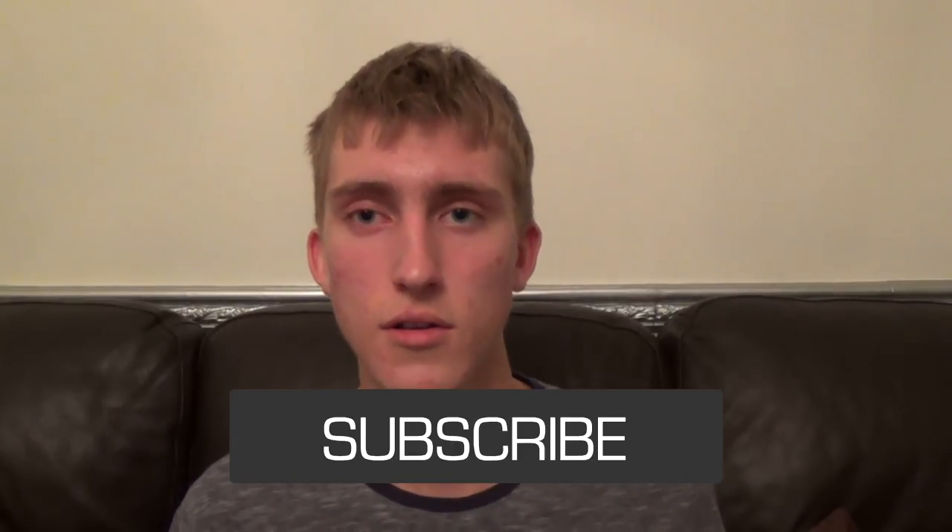That's basically it for the unboxing. Thanks for watching — I've got my full review coming next Saturday where I'll cover all the details: what I think of the device, what it supports, charging times, and everything like that. If you enjoyed this video give it a like, subscribe for more content, and check out the Twitter and Instagram links in the description below. I'll see you all in the next video.